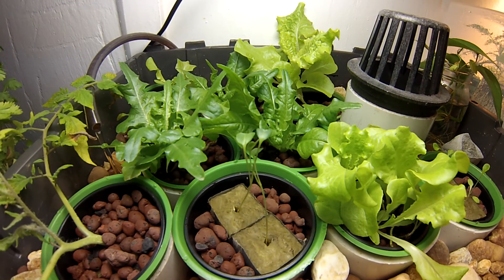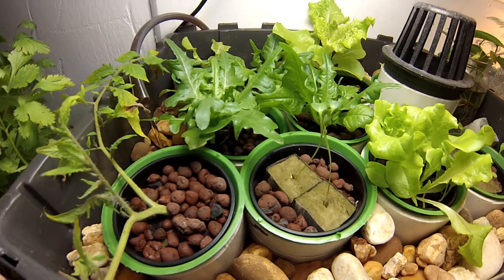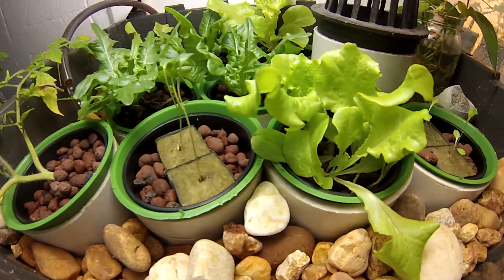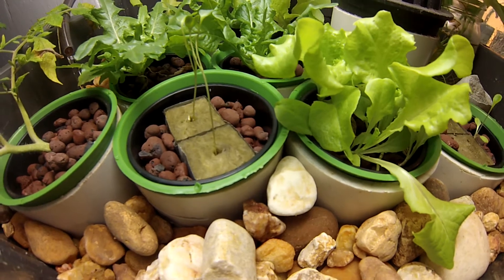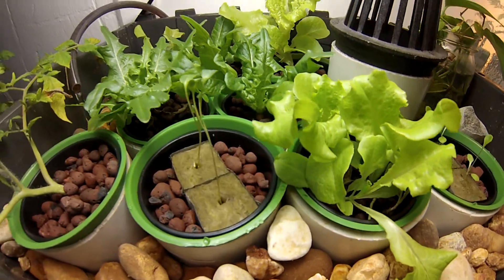This is my first attempt at aquaponics. As you can see, this is the grow bed up here. What I've done is segmented the grow bed — I've taken these PVC tubes and separated it out so that I have access to the roots of the plants. I can swap them and move them all around.